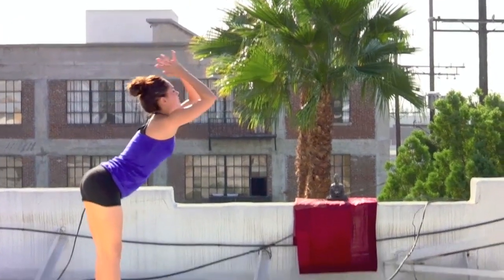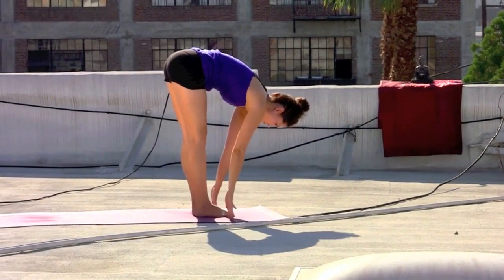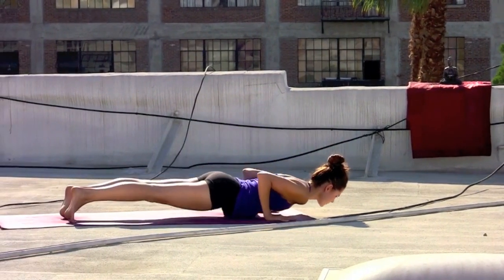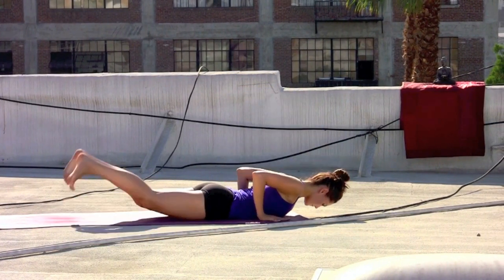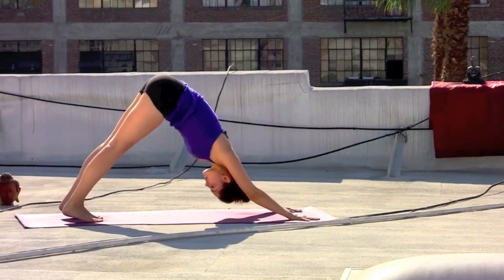Exhale, forward fold, press all the breath out at the bottom. Glancing out, inhale, hands to the mat, gently step the feet back — elbows hug the ribs. On the inhale, roll the shoulders back, spread the collarbones, baby cobra, heart lifts. Exhale, chest and chin come down, tuck the toes, pressing back to downward facing dog.